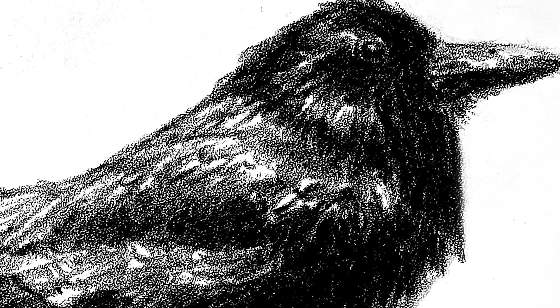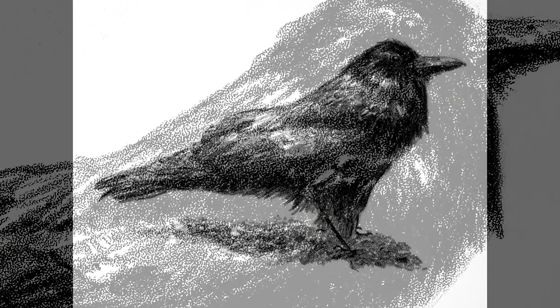Now our drawing is complete and if we look really close at the resulting texture, it's pretty cool.